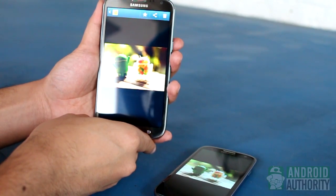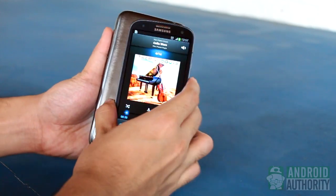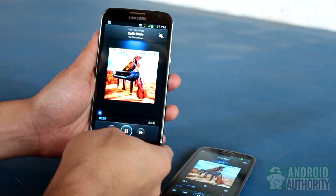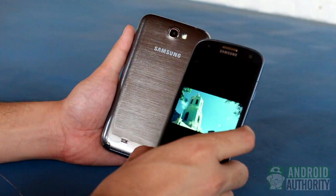The process is the same for beaming music. Play the music file to be sent. Put the phones together. Wait for the vibration and sound. Tap to beam. Music file sent to the other phone.